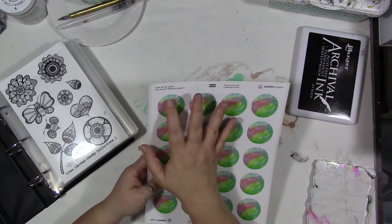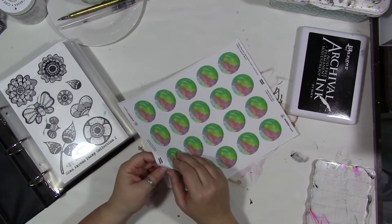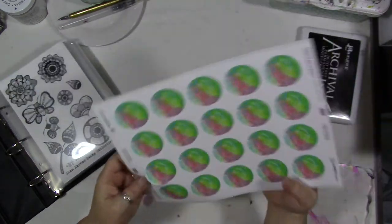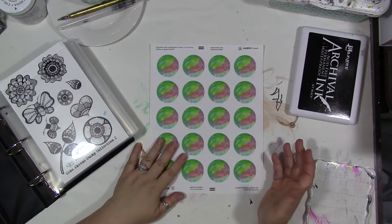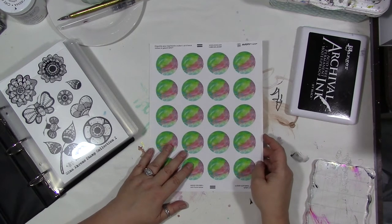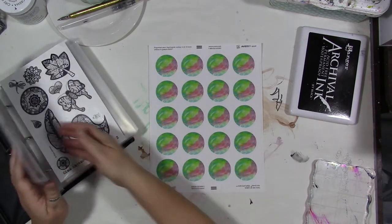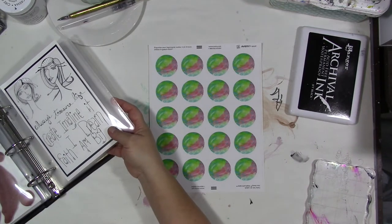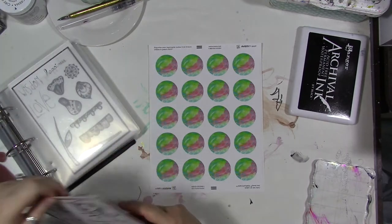I didn't quite line up the paper correctly — you have to line up your printer sometimes so that it lines up correctly, and these were not lined up correctly, so I have some that have a white edge. I don't really mind that, it doesn't bother me. Anyway, these are printed on a matte sticker sheet, not a glossy one, and this is a background image of mine. We're going to use these to create our own custom planner or diary stickers.